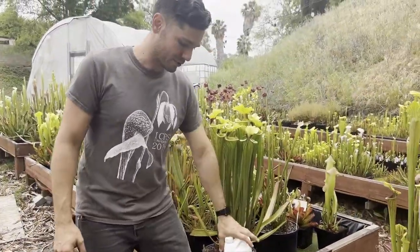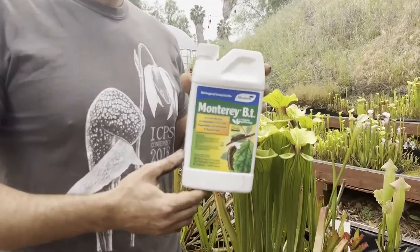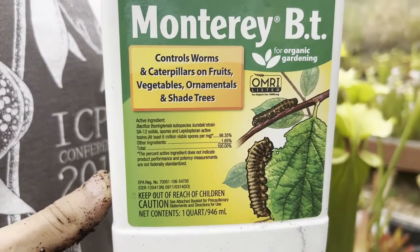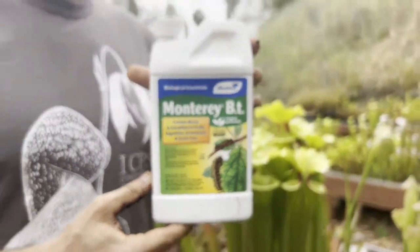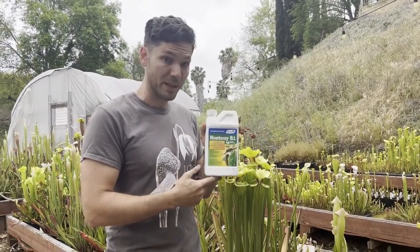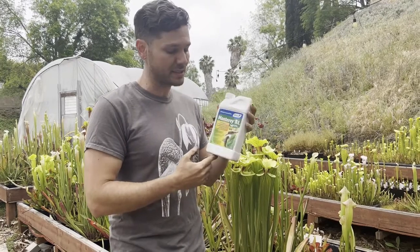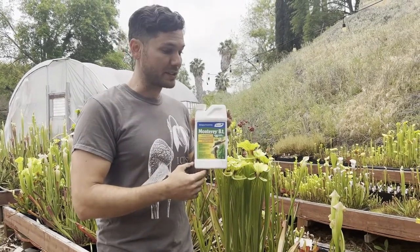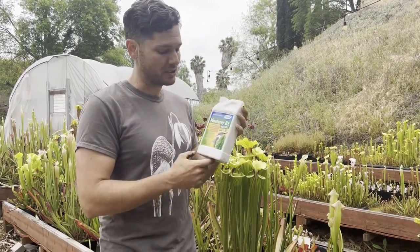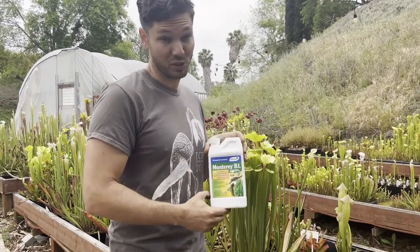So what else can you do during dormancy? I like to do some preventative pesticides. Now, pesticides is kind of a dirty word — I don't like to use things that harm the local wildlife. So during winter, the only thing that I use preventatively is Bacillus thuringiensis. This is a bacterial-based pesticide that targets very specific insects — it's only bad for caterpillars, for instance. I have caterpillars that sometimes like to gnaw holes in my pitchers or my rhizomes, and they can do a lot of damage or even kill young plants. So this is a great preventative to make sure that you don't get caterpillars that destroy your collection.